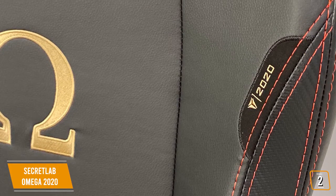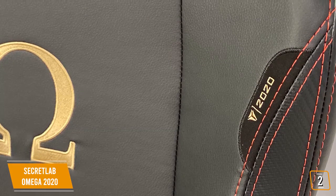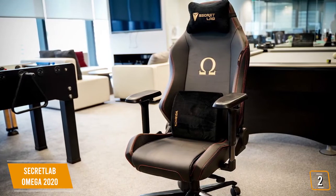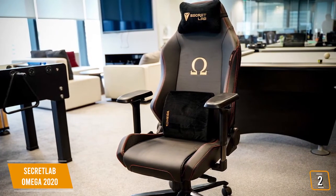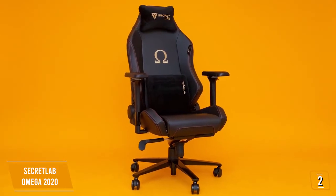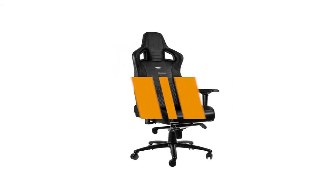The Secret Lab Omega 2020 gaming chair balances firm support with comfort and tops it off with fine spill-resistant PU leather and pillows you'll love. This gaming chair offers almost every kind of adjustment you could want and comes with a fantastic warranty, making it one of the best overall gaming chairs available today.